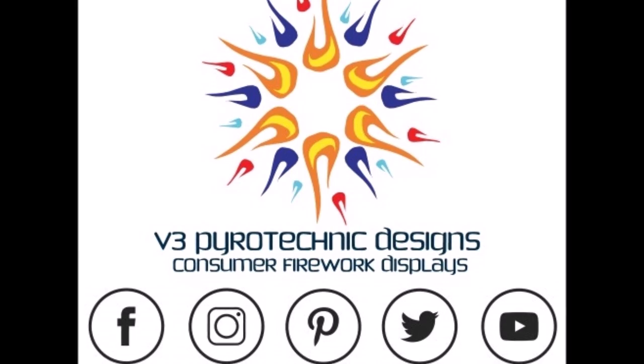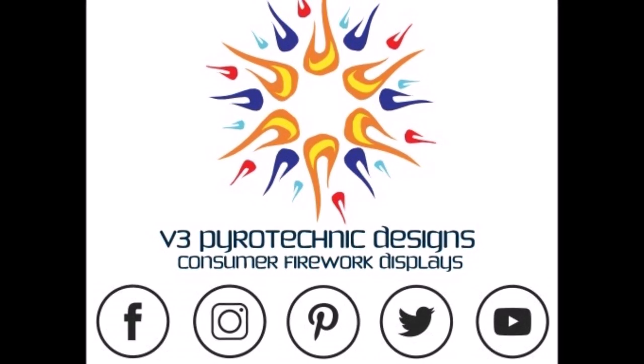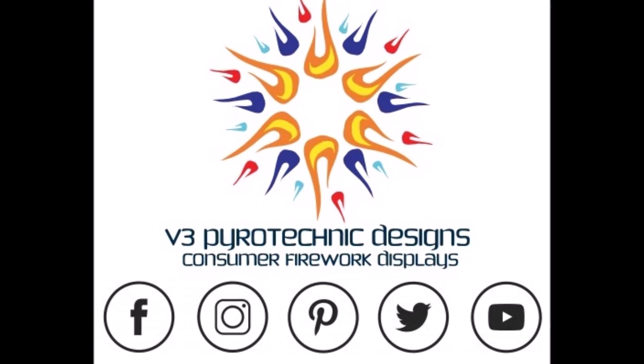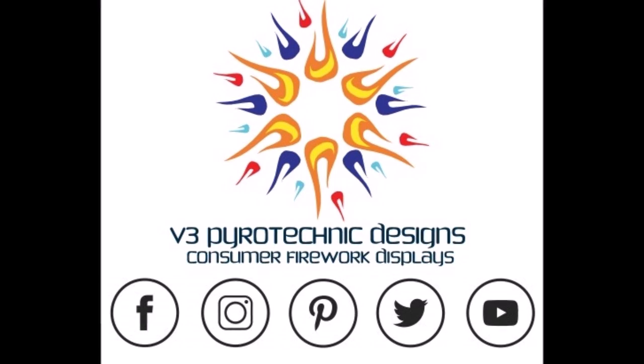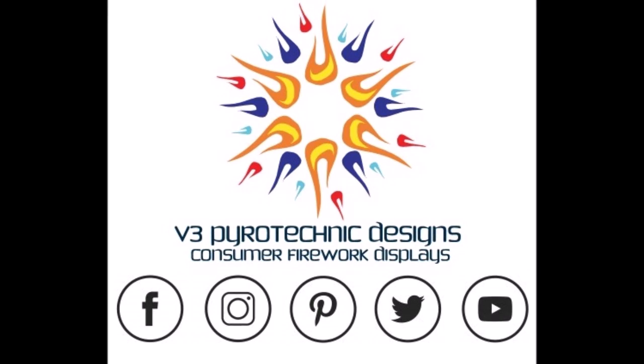Be sure to like and subscribe to our channel for all your instructional videos. You can also find us on Facebook, Instagram, Pinterest, and Twitter at V3 Pirate Designs. Later this year you'll be able to visit us at www.v3pirotdesigns.com — where presentation matters.